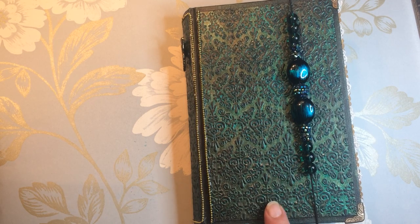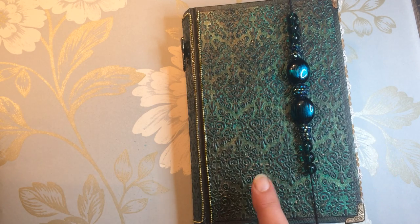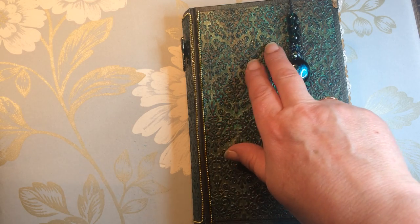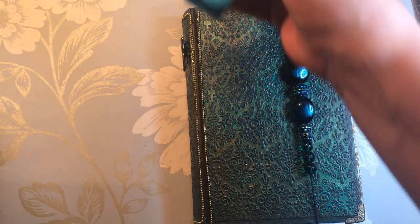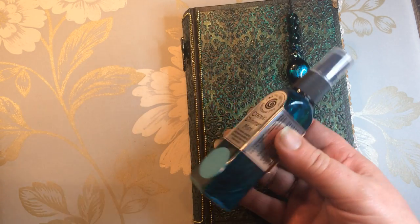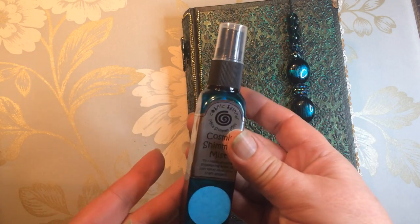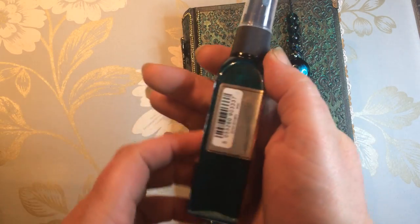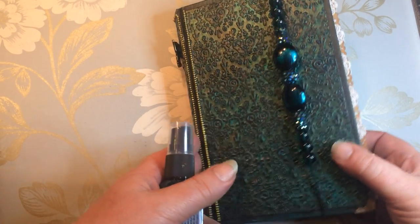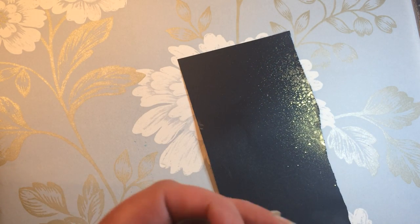This particular cover didn't turn out quite as I expected. I embossed the paper and sprayed it with some Cosmic Shimmer — this one here, the color is Ocean Sunlight. I did the usual mixing with the mica inside, shaking it all up, and then sprayed it onto black card.